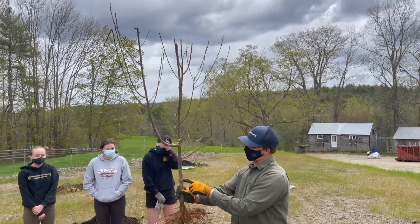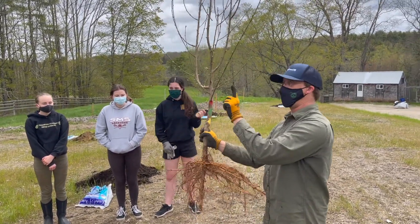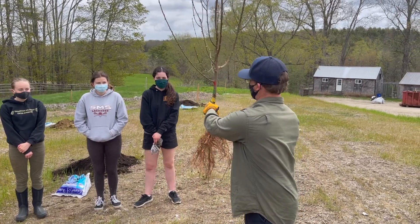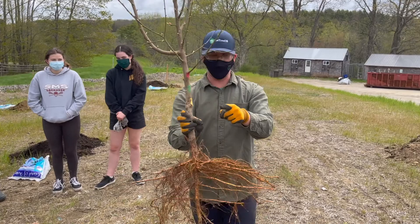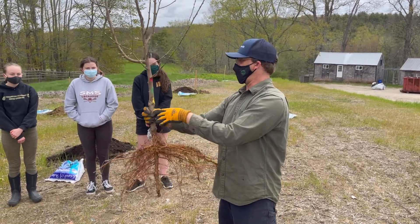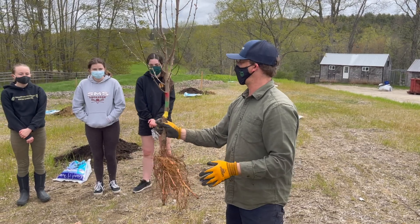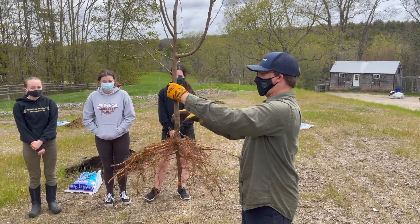There's a little wound here on the back of the graft, and that's part of why I'm telling you about it. We want that wound — if you see that little injury back there, it's not much, it'll probably heal over regardless — but we want that facing to the north so that it doesn't get sunburned and it can heal over. So there's the one tree, and then this is the grafted tree.